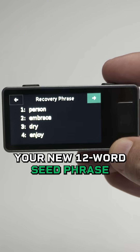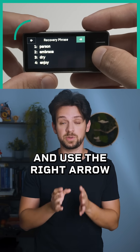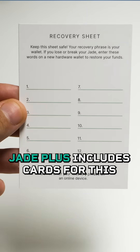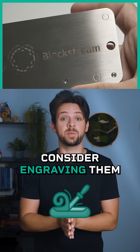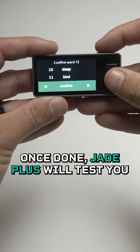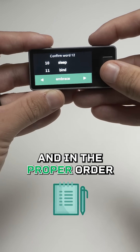You'll see the first 4 words of your 12 word seed phrase. Write each word down carefully, and use the right arrow to view the next page of words until you've recorded all 12. Jade Plus includes cards for this, but for better security, consider engraving them on a Blockstream metal kit to protect against fire or water damage. Once done, Jade Plus will test you to ensure that you've written the correct words down.